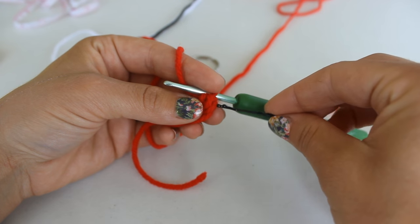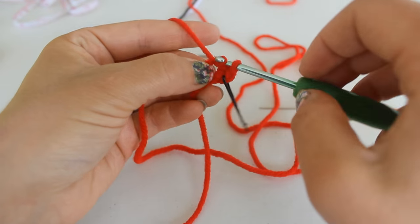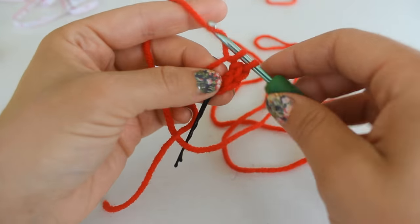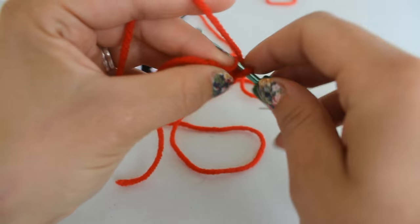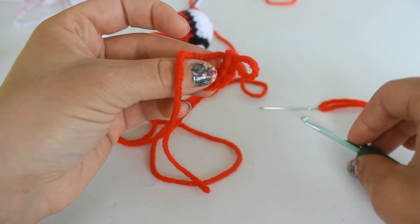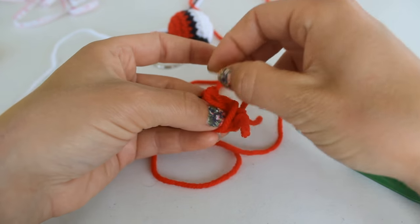You can use your stitch marker here to mark our first stitch. Next place five more single crochets into the ring — so two, three, four, five — and you want six total. Now take this tail, remove your hook, and fasten off this ring by passing the tail through and grabbing it through the center.